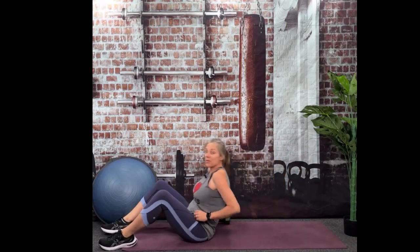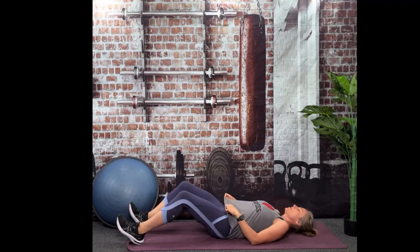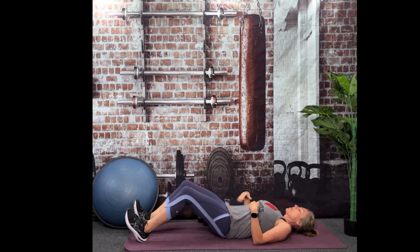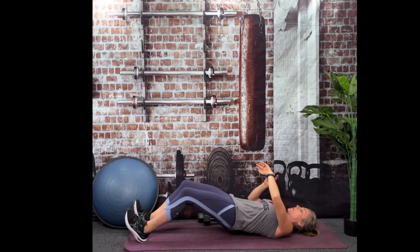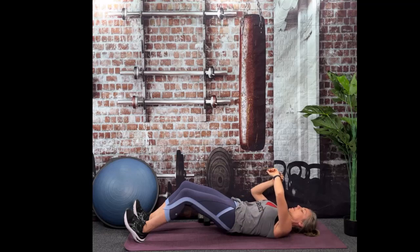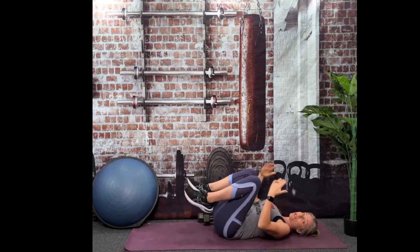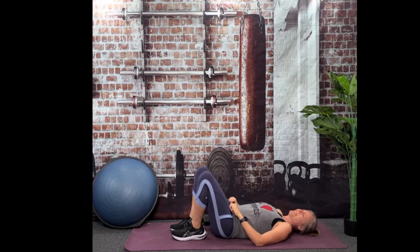Going back to those hamstrings again. Straight legs, and then bend your knees. Toes to the ceiling, pelvic tilt, lower back flat on the floor. We're going to lift and hold. Keep those toes pointing to the ceiling — you should be feeling some good work in those hamstrings. Those are challenging, huh? And it's so easy, yet so effective.